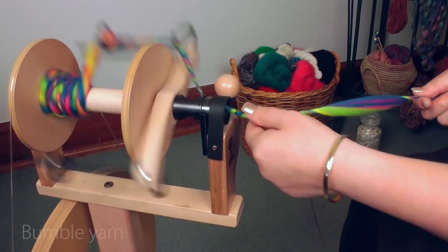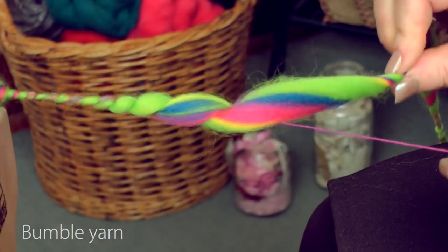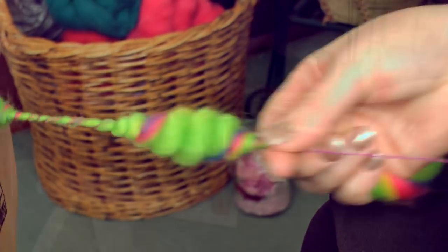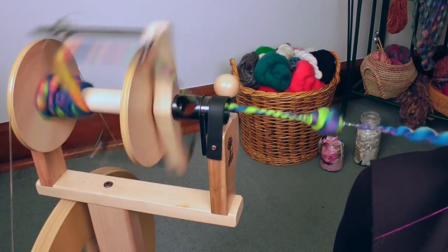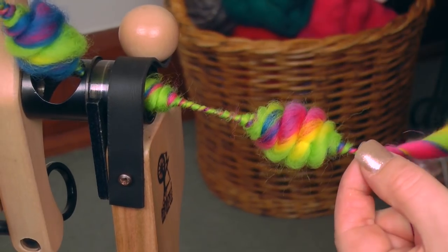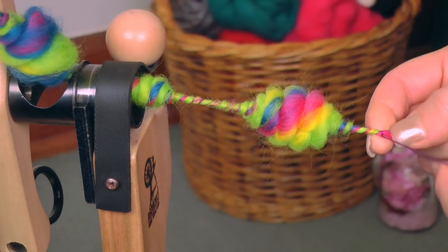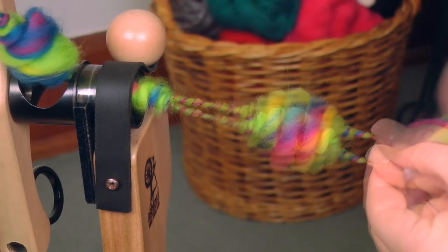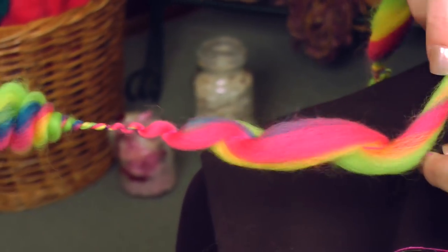So now I'm plying my slubby yarn and I've got a nice strong core yarn that I'm using to ply it onto. And I'm going to make some cute little bumbles. So when I'm making these coils, I'm letting my core yarn wind around here so it secures it at the start.